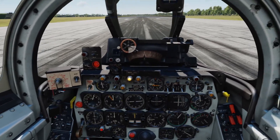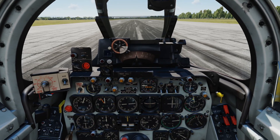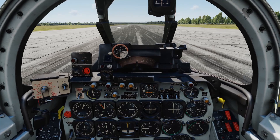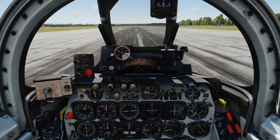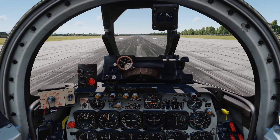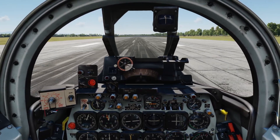Brakes are set and flaps are down. All we need to do is slowly build up that throttle — passing 40, 50, 60, 70, 80, coming up to 90. I'm going to gently come off the brakes with throttle at full power, then do a little bit of left rudder just to centre myself again. Then I'm watching the speed.